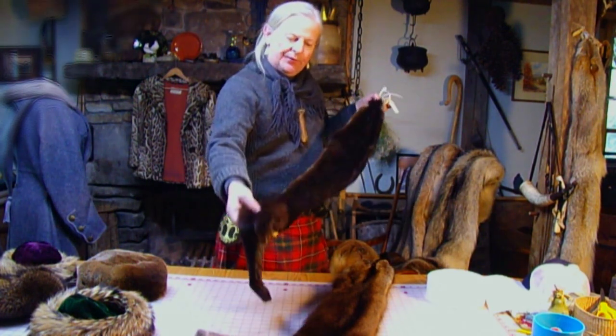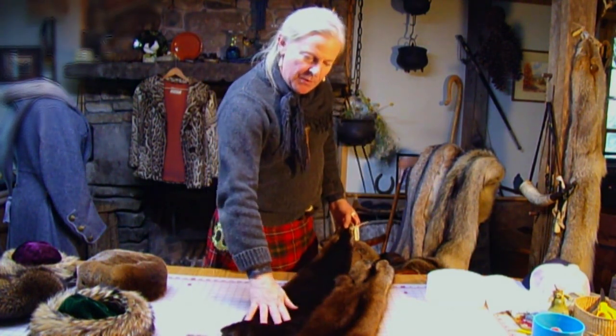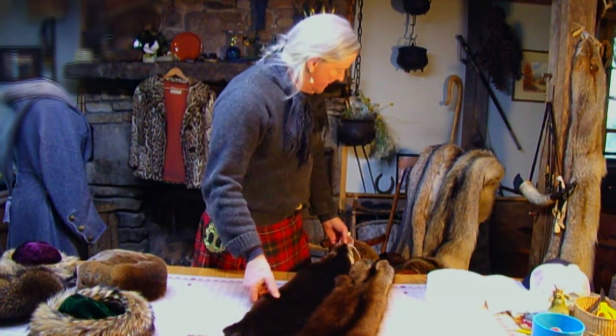This is an otter, member of the weasel family. This is actually what we're going to be making the hat out of.